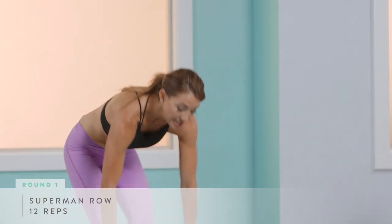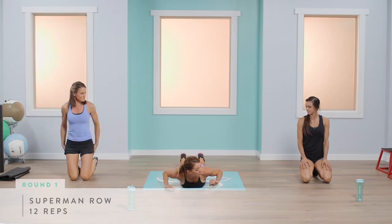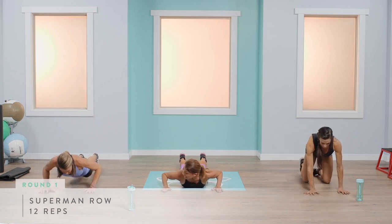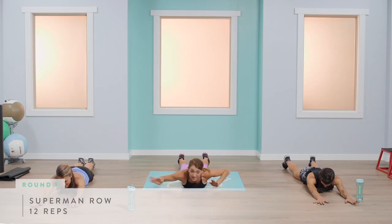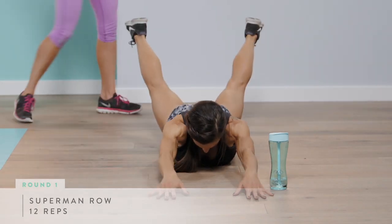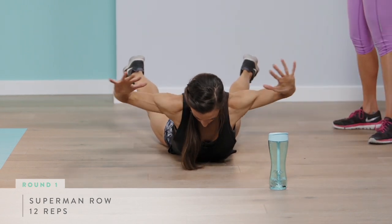Our next exercise is the Superman, done on your stomach. For the modified version, Abigail will bring her hands straight out and just reach and come right back down, keeping her feet on the ground. For the more intense version, Abby will reach both arms and legs, squeezing all the way back. Pick which variation is best for you.